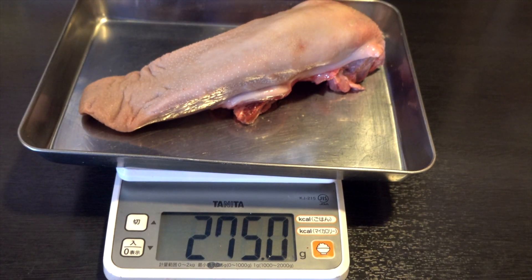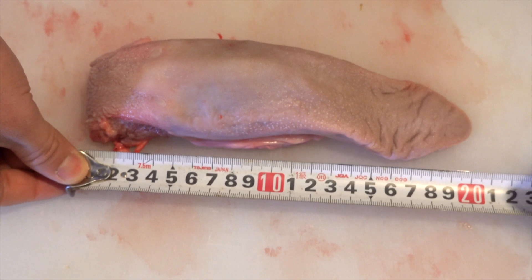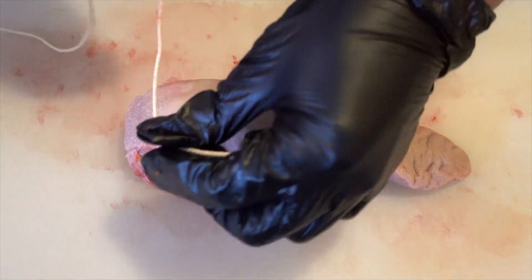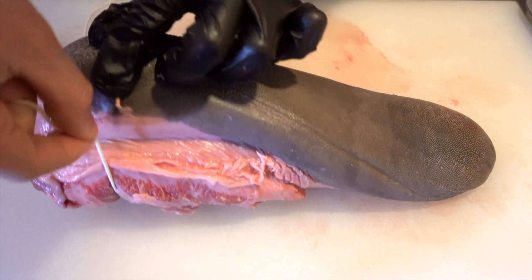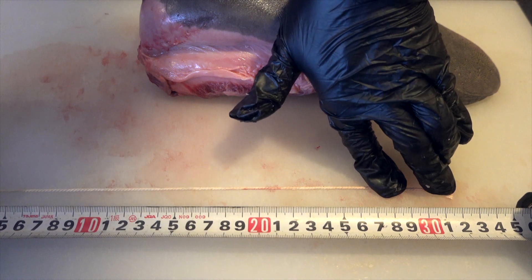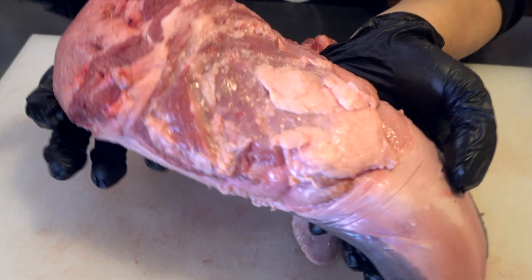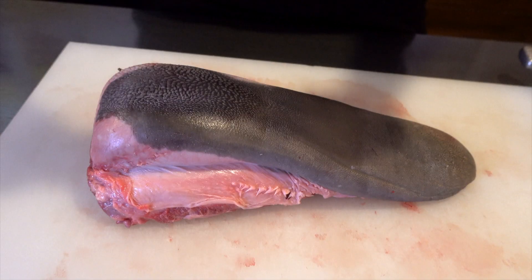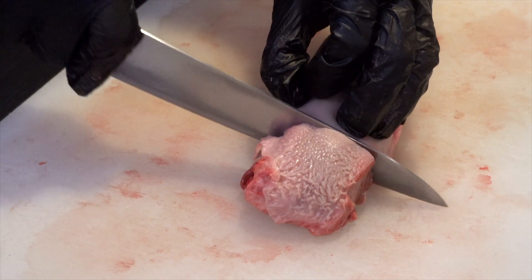Let's measure the size and weight and compare. Pork tongue weighs 275 grams. Beef tongue weighs — wow — 1 kilo and 429 grams. The pork tongue is 21 centimeters long, and the beef tongue is 30 centimeters. Measuring around the thickest part and the tip: the root of the pork tongue is 14.5 centimeters and the tip is 10.5 centimeters. Beef tongue's thickest part is 32.5 centimeters and the tip is 21 centimeters. The average weight of a pig is about 110 kilograms and a cow is about 700 kilograms — about seven times the difference. You can see the size difference clearly by stacking them together.